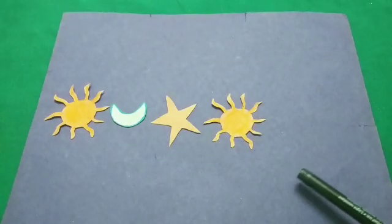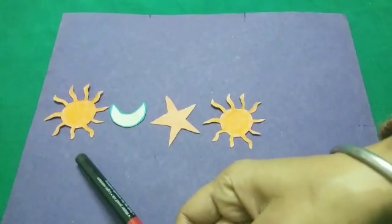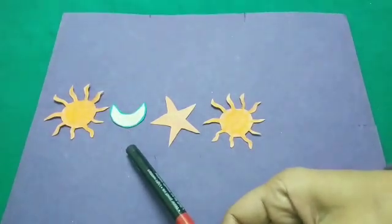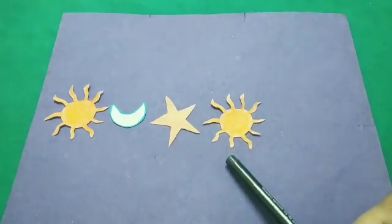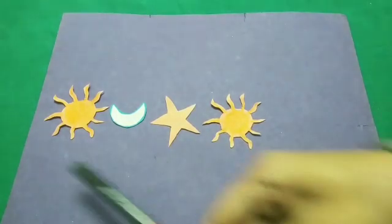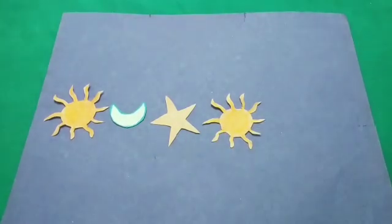Now let's understand and make some patterns. Here we have the sun; after sun we have moon; after moon, a star; and after star, we have sun again. So this sequence is starting again. Look — after sun, a moon has been placed.